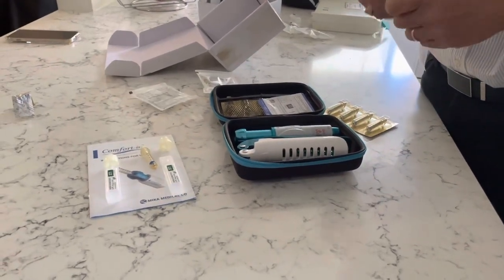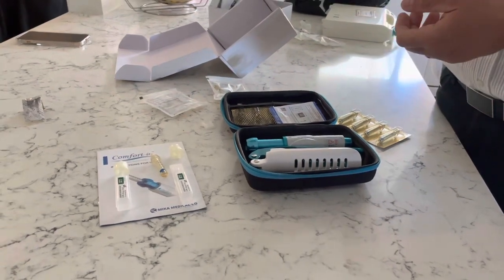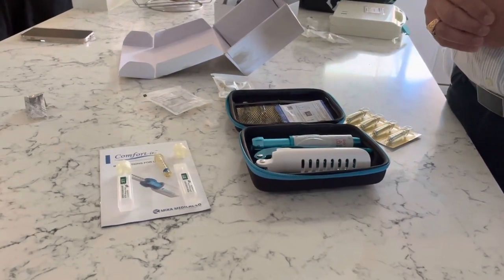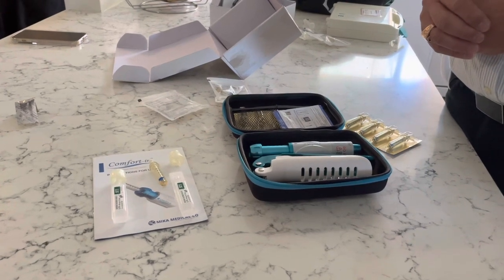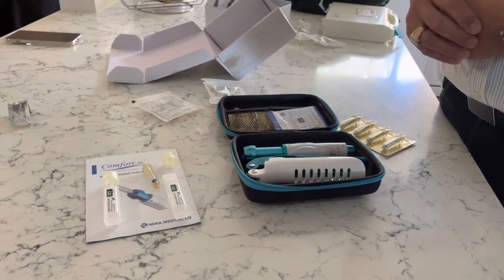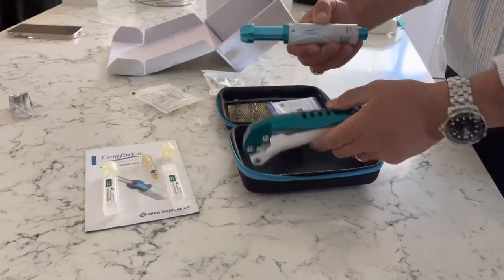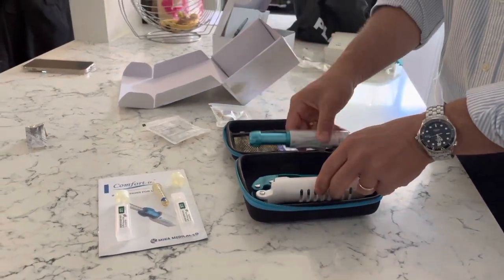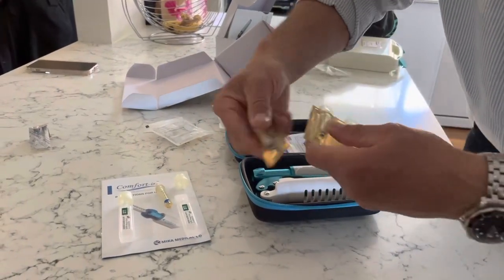Today we're going to practice a needle-free injection with Jacinta Beard from Mill Park, before she goes to her GP to get her needle-free Pfizer vaccine. We're using the comforting intramuscular needle-free injector, and what we're going to do now is take a fresh new nozzle.